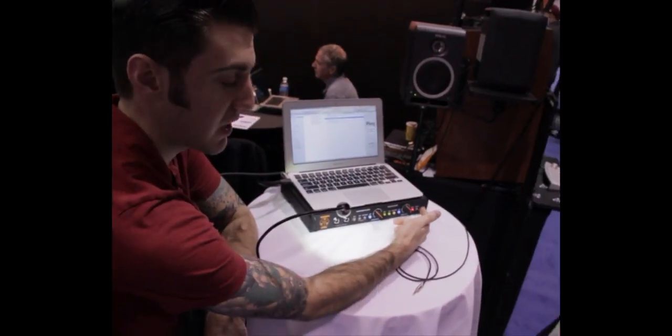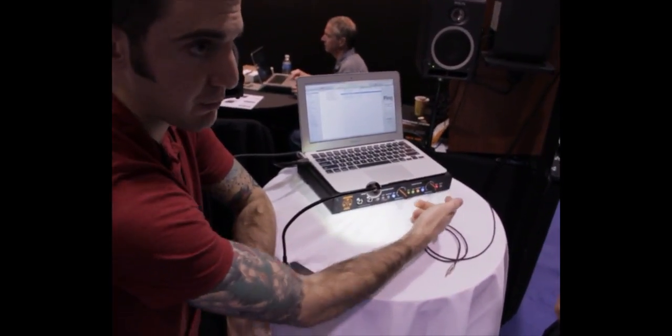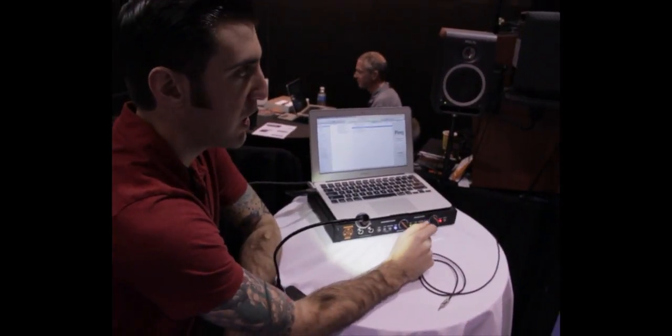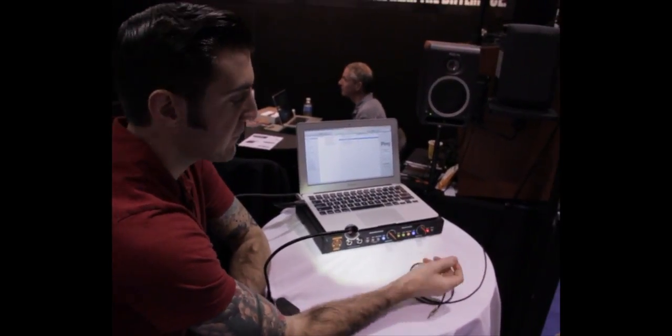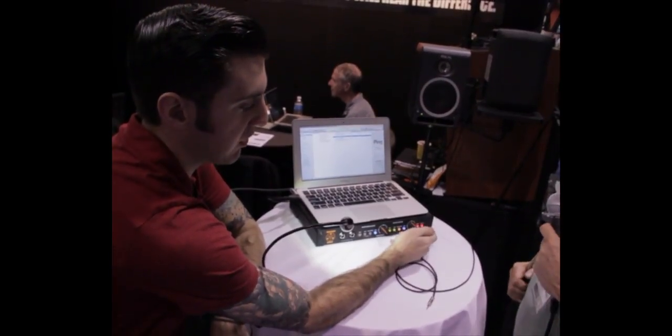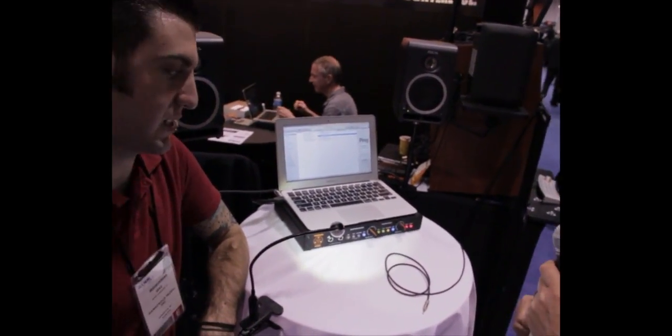This also applies to the speaker outputs — you've got two separate speaker outputs, which you can use for two different sets of speakers. Or if you like to use a subwoofer, you can plug your sub into speaker output 2 and toggle that on and off, or have both going simultaneously.